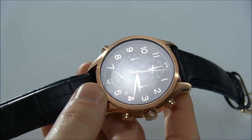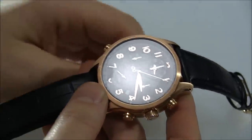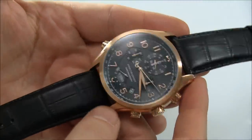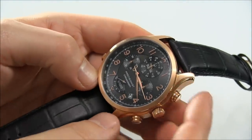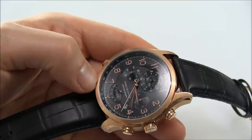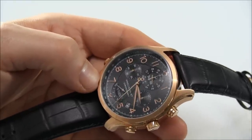So first there was the Precisionist, then there was a Precisionist Chronograph. This is one of those chronographs. There are sportier versions as well, but I was really keen on reviewing this more classic version, because I thought it was interesting to have all these features mixed in with a classic look. As chronographs go, this one is precise to one one-thousandth of a second, and that's really good and really fun to watch.